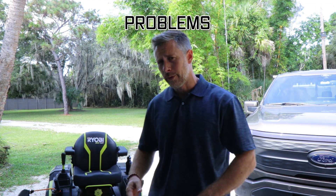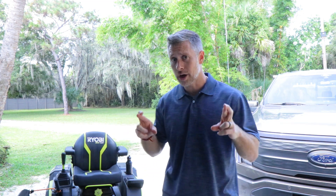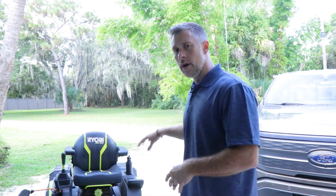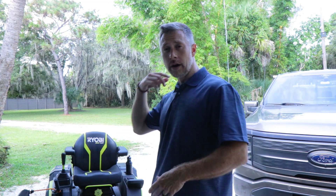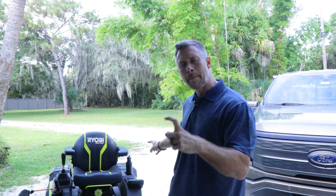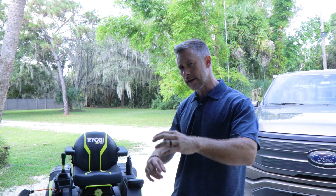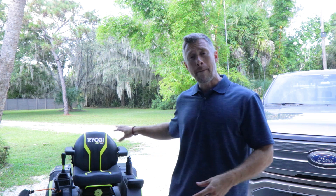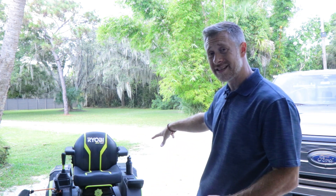Now let's talk about some of the problems. We've already talked about the crosscut blade adapters and how brittle those were — I do think they've made them stronger now. One of the original problems I had: if you watched my previous video, one of my 80-volt batteries from the get-go was basically a dud. It wasn't charging properly, and it was causing a lot of issues with the mower. If you see the battery percentage fluctuating while you're driving — giving you two different percentages — something's up. You probably have a bad battery.